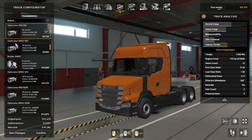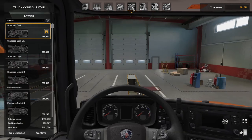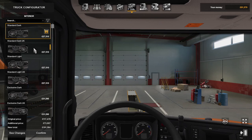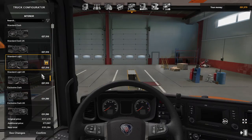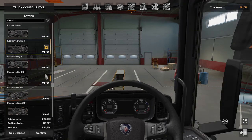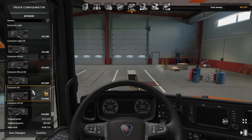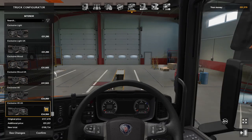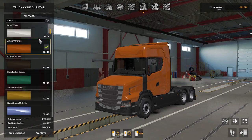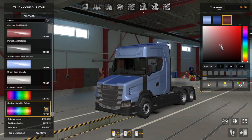For the interiors you've got dark standard, dark standard UK, light standard, light standard UK, executive dark, executive dark UK, executive light, executive light UK, wood and wood UK, exclusive V8, and exclusive V8 UK. For paint you've got loads of colors — custom colors, custom metallics, all the good stuff.